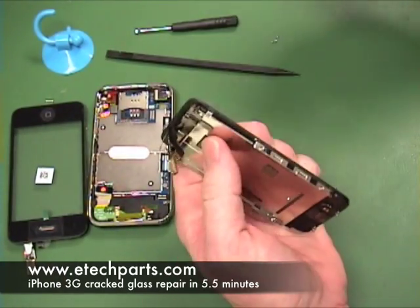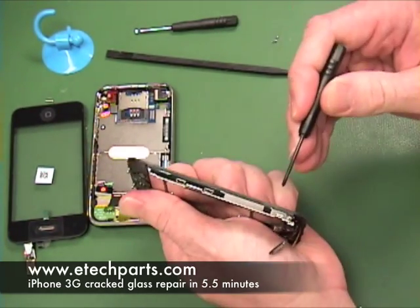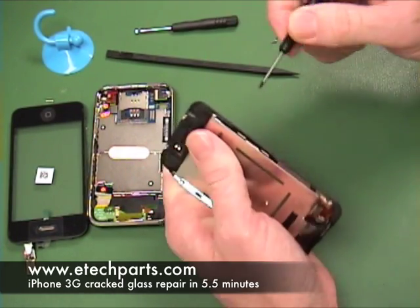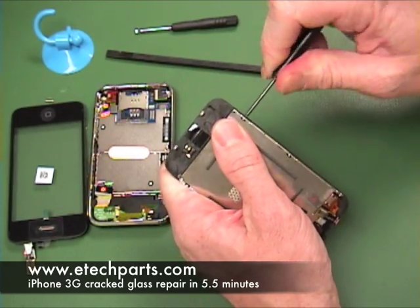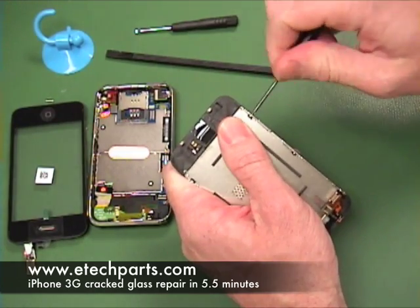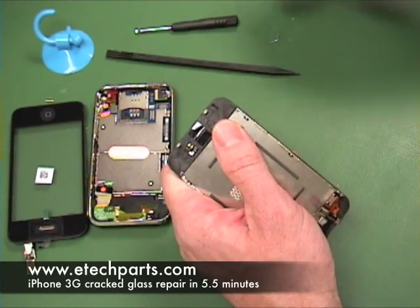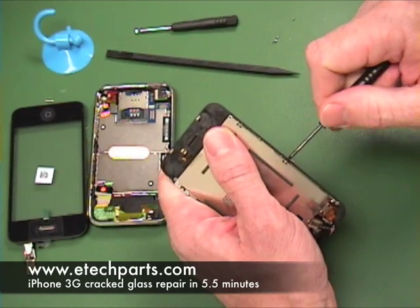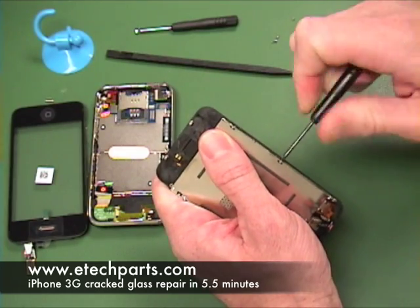Now we're going to remove six screws holding the LCD bracket in — there's two here, one up on the top, and three on this side. You'll notice two of these are under a piece of black tape. What I do is just stab right through the tape with the screwdriver and remove the screw. The other option is you could peel the tape back, remove the screw, and then put the tape back in place. There doesn't seem to be any issue with doing it either way.